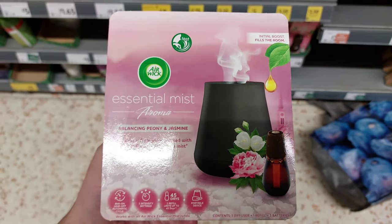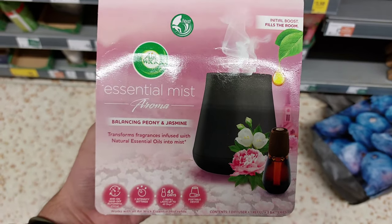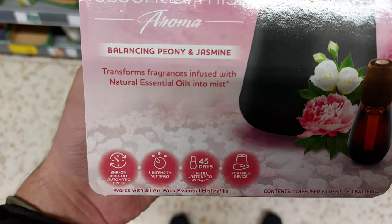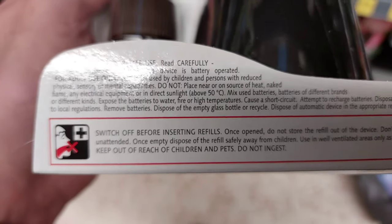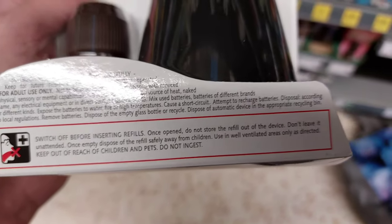This is an alternative option — quite a good price at ten pounds. It has a nice smell by the look of it and can last 45 days on one refill. The refills are a bit concerning though — there's danger warnings everywhere. It says: switch off before inserting refills, and once open do not store the refill out of the device.